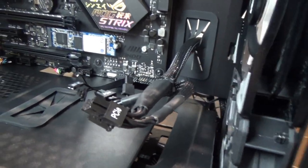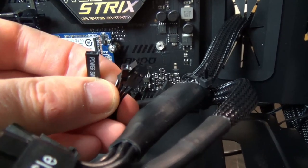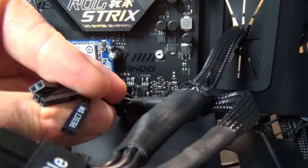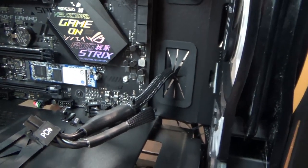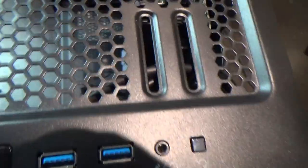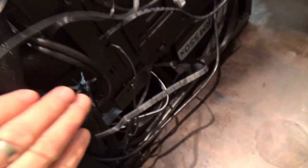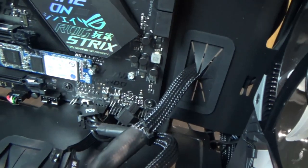USB cables and an audio cable are being plugged in. The little pins on the header are actually labelled underneath, though it's very hard to see. All the cables from the top panel of the case - power switch, USB connections, headphone audio, reset switch - all route down through the case to the motherboard. The motherboard manual has a diagram showing exactly what goes where.